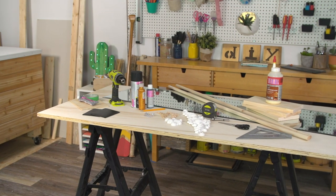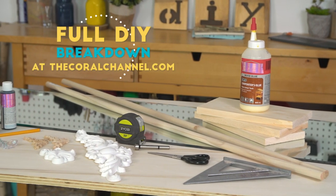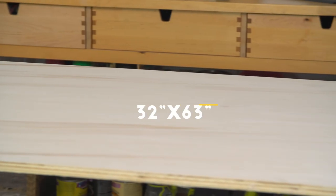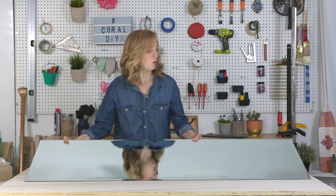All the materials have been listed down below and you can also find them at thecoralchannel.com. First things first, you want to get your 4x8 plywood sheet and cut it down to 32 by 63. Now I just need my mirror. Mine is 16 by 58, which is gonna fit perfectly onto my plywood sheet.